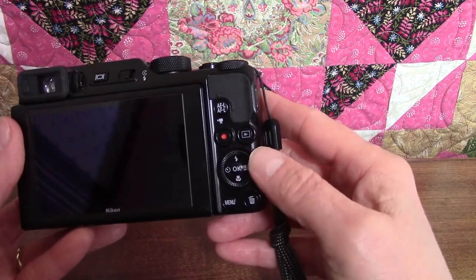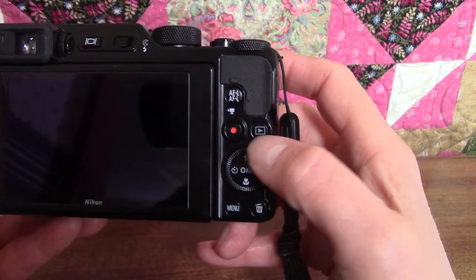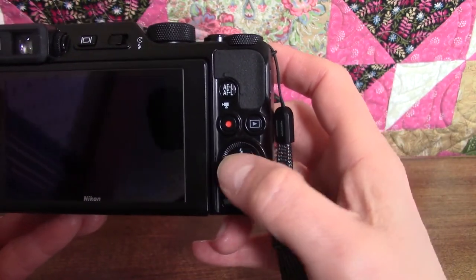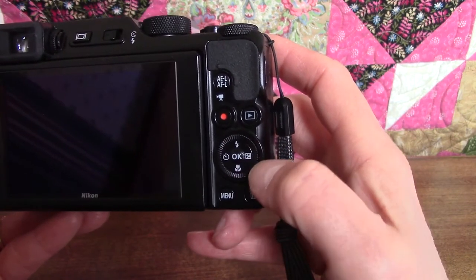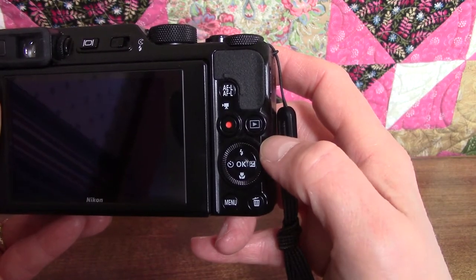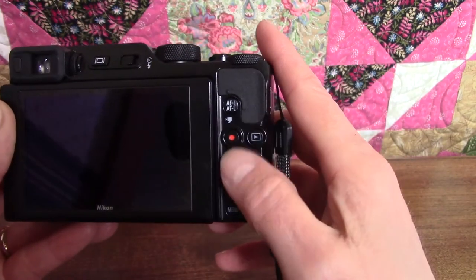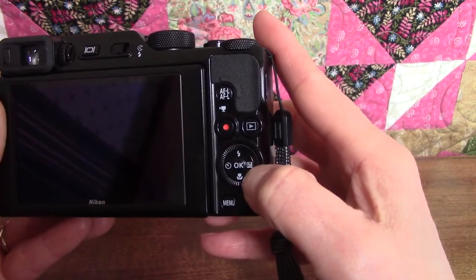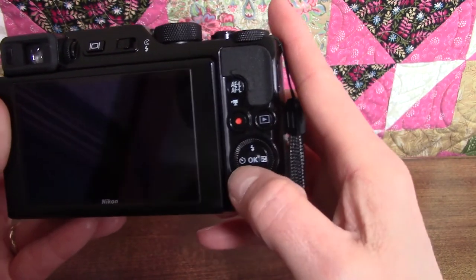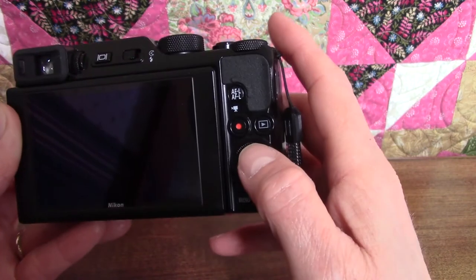This big round button is called the multi selector, and it's one of the most important parts of the camera. There are four little icons on it — you press up, down, right, or left for each one. The little lightning bolt is the flash symbol: press the multi selector up to set the flash function, make your selection on the screen, and press the OK button in the center. On the left is the self-timer, which works the same way.